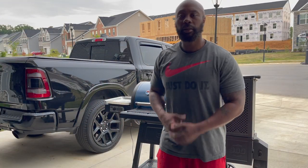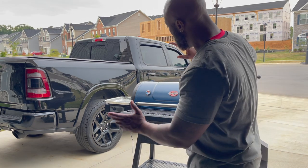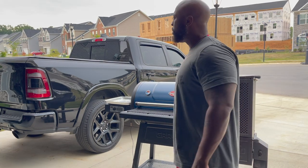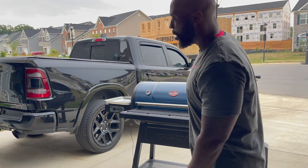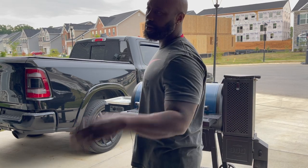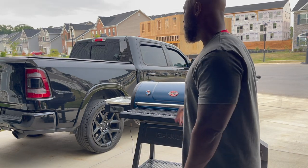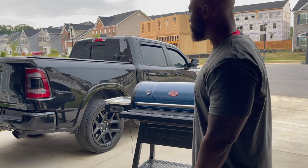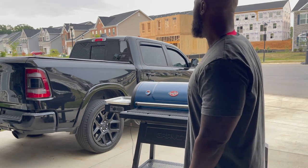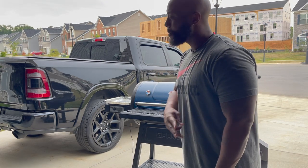Hey, what's good y'all? This is your boy Mr. B from Backyard Barbecue, about to sign off. I want to thank everybody for watching and paying attention to the 980. I'm just gonna keep pumping videos with this grill. I might pull out my cheap el cheapo grill from time to time, but I'm getting in the flow of this until I get my budget back up — then you'll see a multitude of other grills. Today was just trying things out and getting used to the temperatures. This thing works like a champ when installed properly. Don't forget to like, comment, and subscribe.